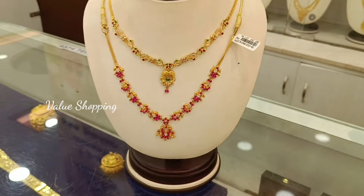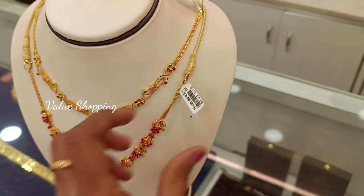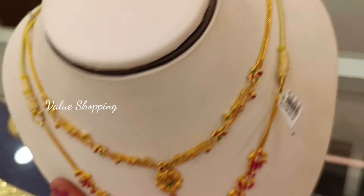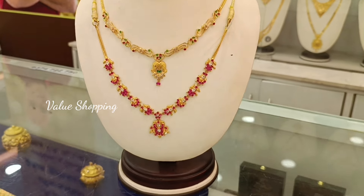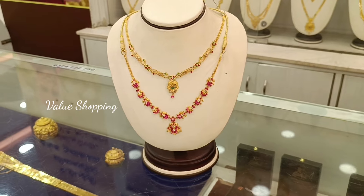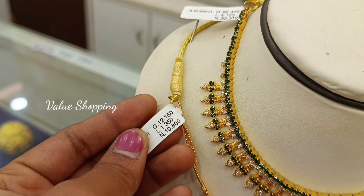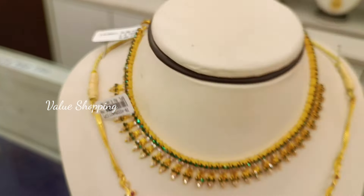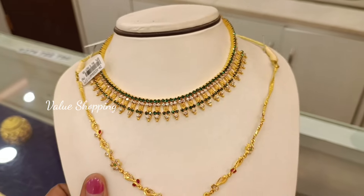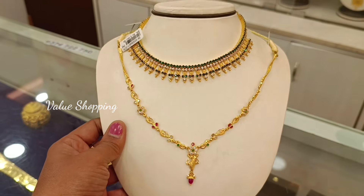This necklace is very cute — white, pink, and stone. This necklace is made of 15 grams. This necklace is made of 12 grams. This necklace is lightweight. This necklace is made of 26 grams. This necklace is made of 12 grams. If you enjoyed this video, subscribe to this channel. Thank you.